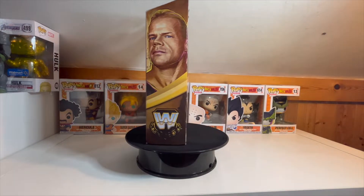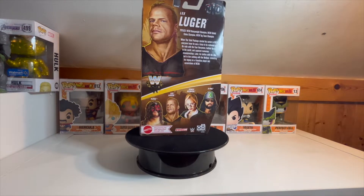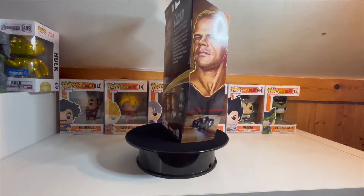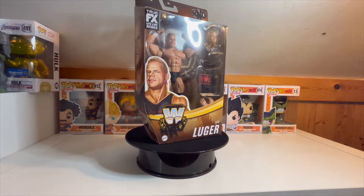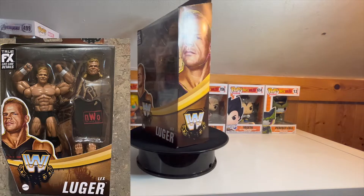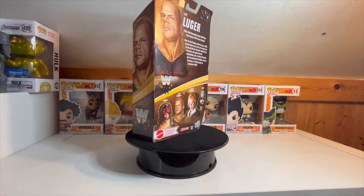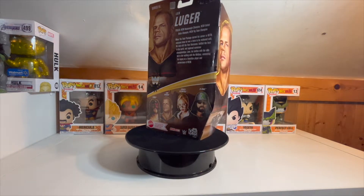We're going to start off with the Lex Luger NWO Wolf Pack attire, part of the Legends Series 15. As you can see, this is actually the original one, not the running change one with the bigger arms. You can also get Kane, Stacy Keebler, and X-Pac in this series.